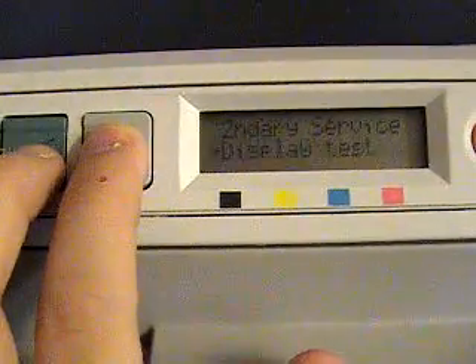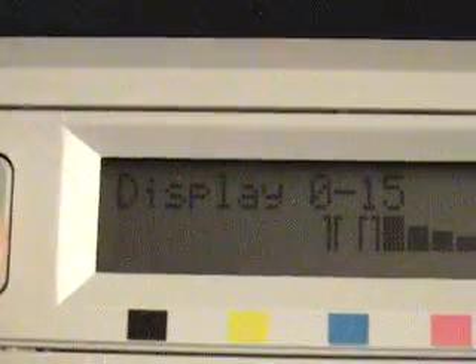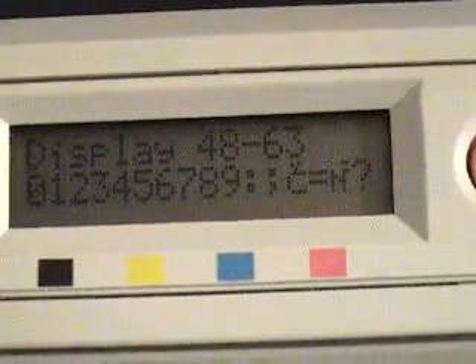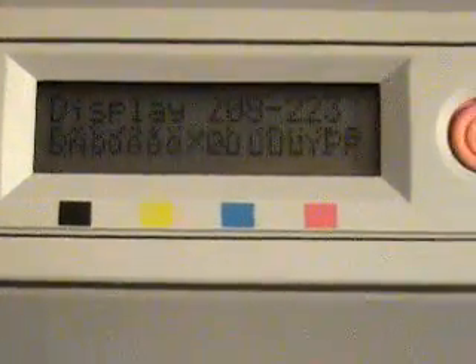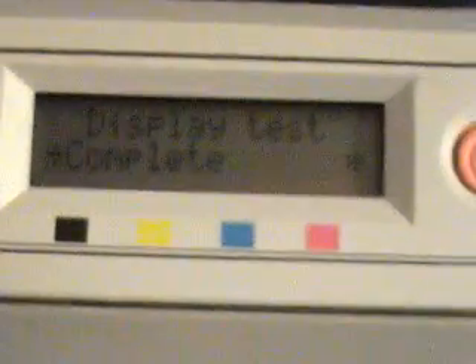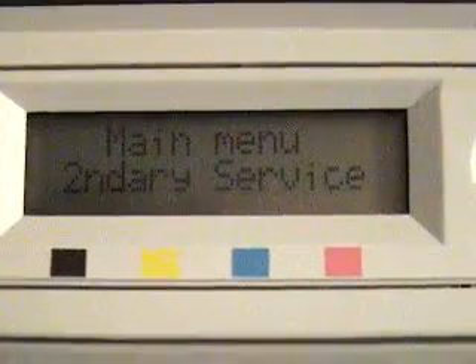If you exit the hidden menu, you can always go back into it unless you pick something that disables it. One such thing is the display test, though you can always re-enable it after it's disabled. The display test cycles through different ASCII characters. You can pause this video to see individual characters, or if you have the printer you can just do this yourself. It cannot cause any damage to the printer.